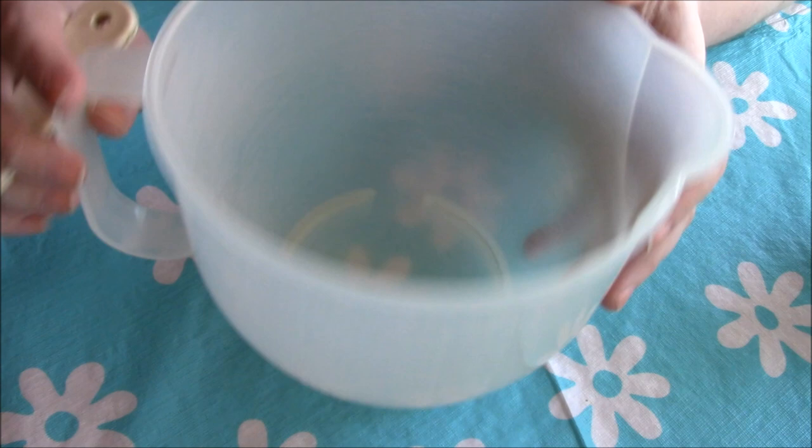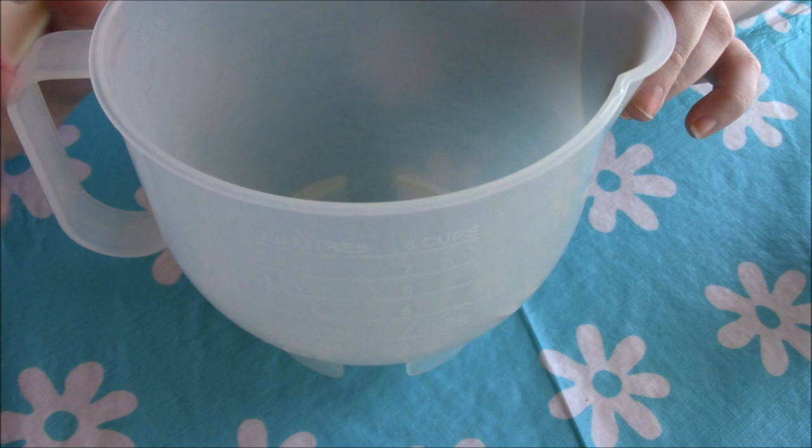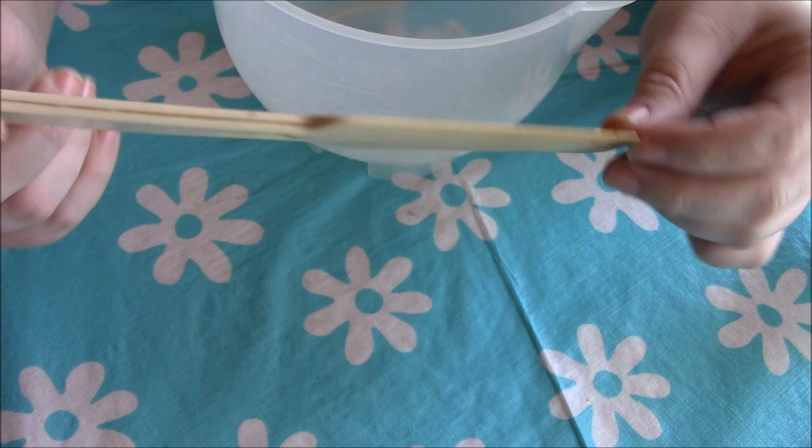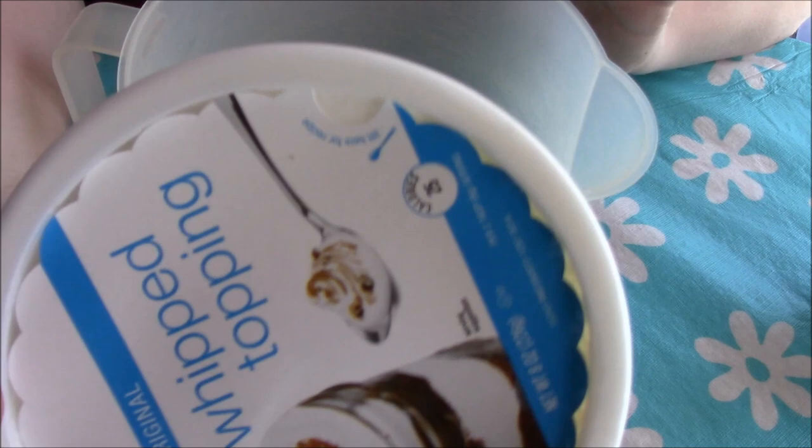To make this I have a container that holds eight cups — two quarts — so it's a pretty decent size, enough to mix everything in. I also have a spatula to help fold everything together. I have my bowl right here and I'm going to add the whipped topping into it.